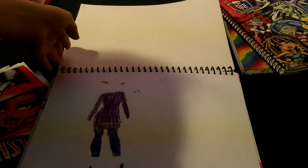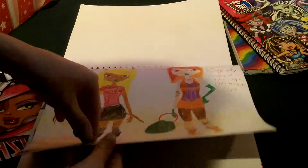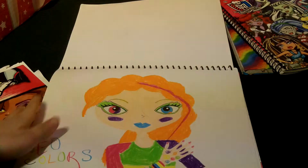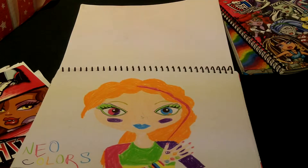Okay hey everyone, sorry about that — I had to go eat, and then me and my mom went to Target and Toys R Us. We got super mega awesome stuff at Toys R Us. Anyways, I think I left off on them, so that's them. And then Neo Colors — I might have left off on her.